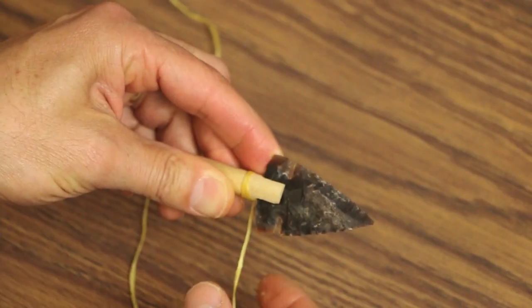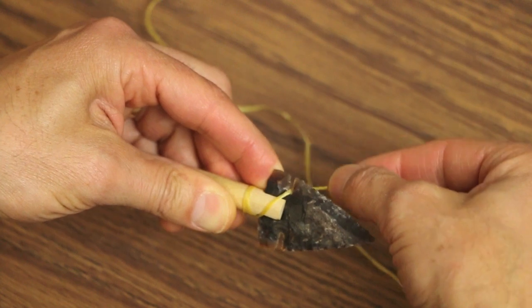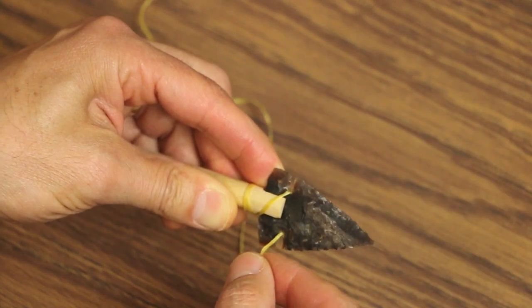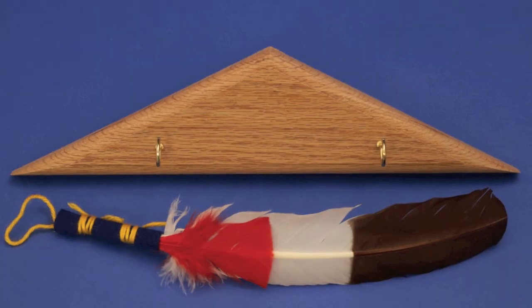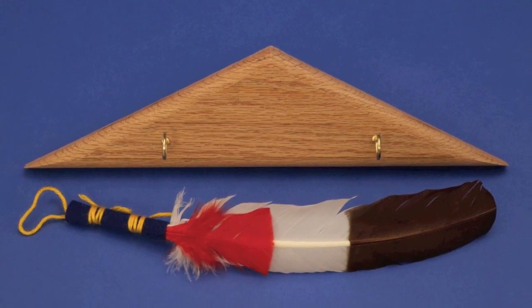You can learn everything you need to about these Arrow of Light kits at arrowoflightkits.com — that's kits with an S before the .com. When you go there, you'll see a detailed instructional video showing all of the steps to put the arrow together. You'll also find ceremonial feathers and mounting plaques available to go along with your arrows.